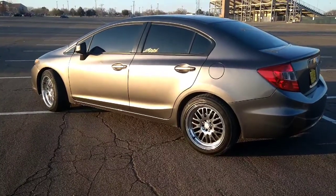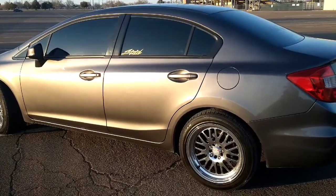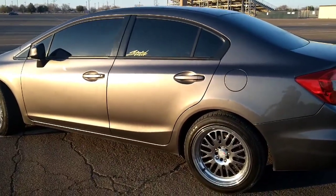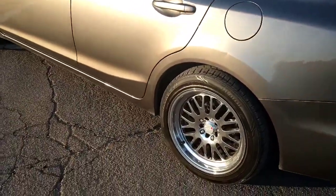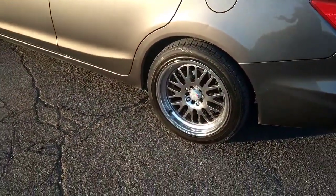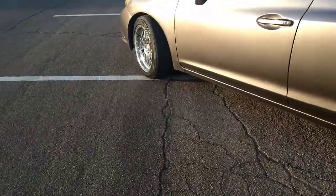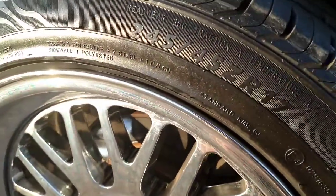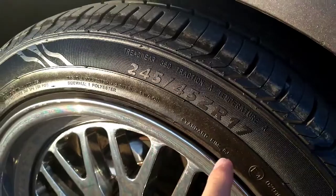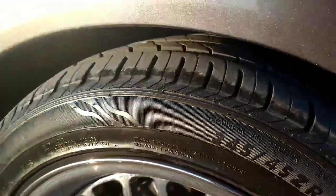Right here we got the Civic — it's not an SI, it's just a normal Civic EX, it's a 2012. The wheels I am running right now are the XXR wheels. They are a 17 by 9 up front, and the tire size I am running is a 245/45 on a 17-inch rim.